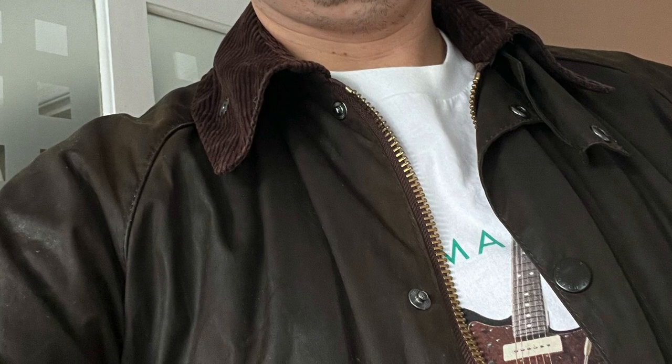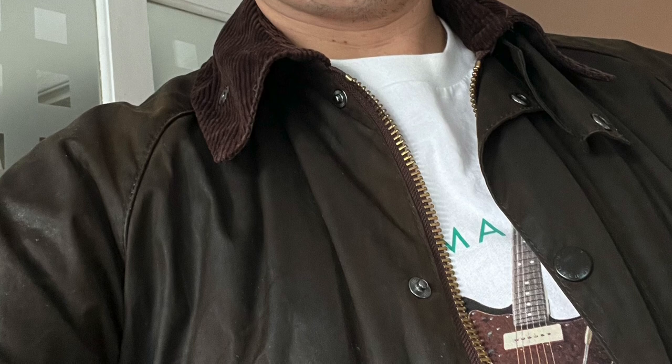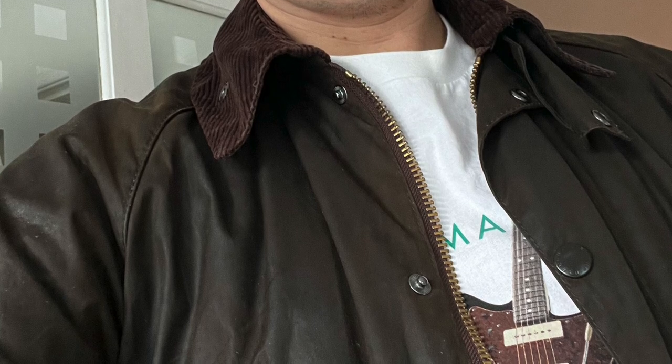Here's the jacket on me at the end after the process is completed. It looks good. It's not the most even finish in the world, but I can cope with that, and next time I'll know to put more wax on in certain areas. You really can't get this wrong — it's simple to do and pretty cheap. If you want, you can still send it off to Barbour afterwards to make sure. Thanks very much for watching, bye bye.